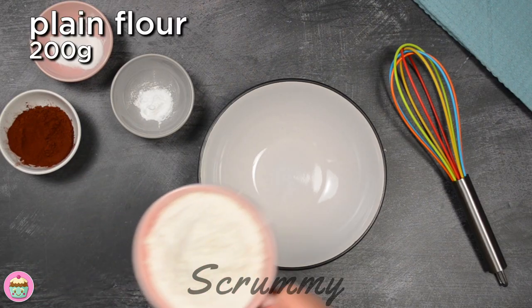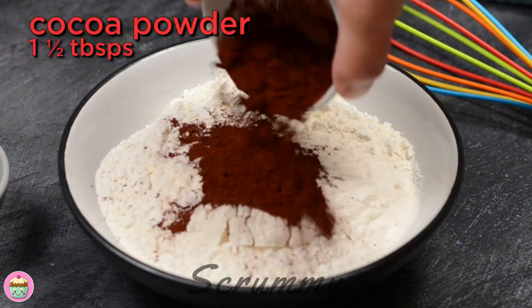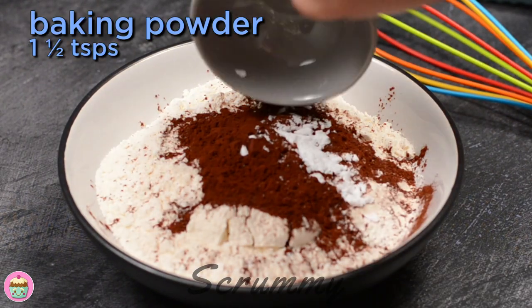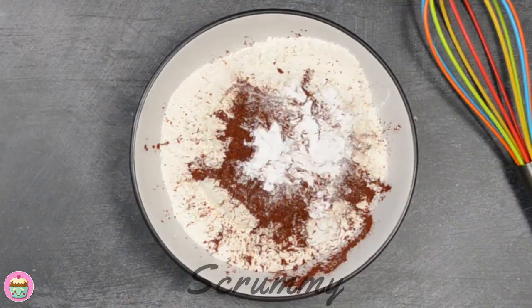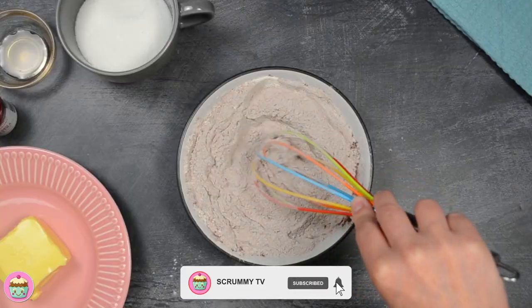We're going to start with the dry ingredients. Place plain flour, cocoa powder, baking powder and bicarbonate of soda in a bowl and whisk together until everything is mixed in. You can also use self-raising flour but leave out the baking powder.